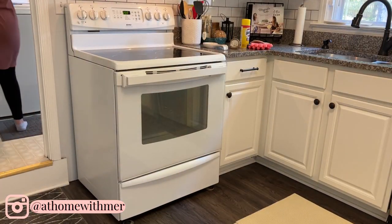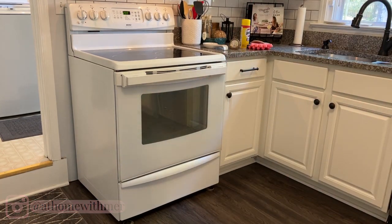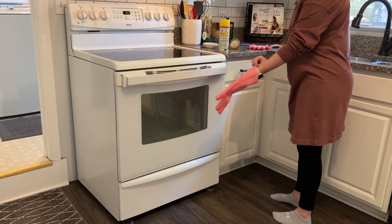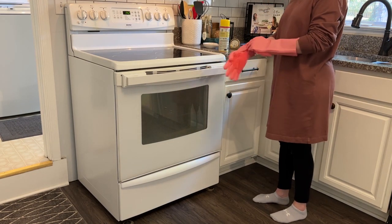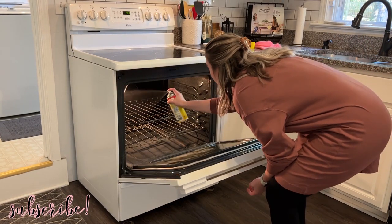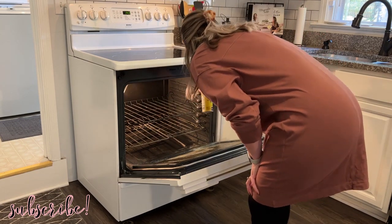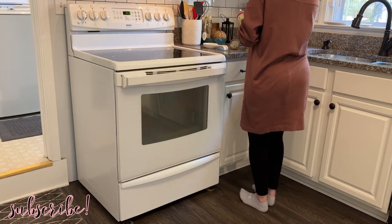Hi friends, welcome back to my channel, and if you are new here, thank you for stopping by. Today I am so excited to bring you guys lots of motivation. I'm going to be cleaning, going shopping for some outdoor home decor, and then decorating the front porch. If you enjoy these get-it-all-done style videos, give it a thumbs up so I know to make more of them, and if you're new, please consider subscribing.